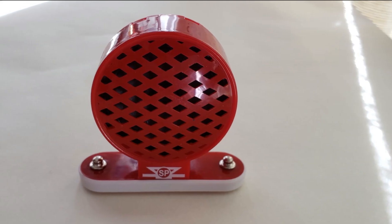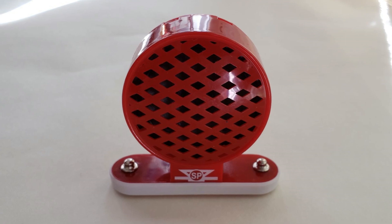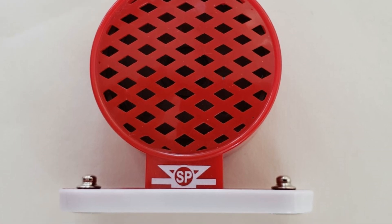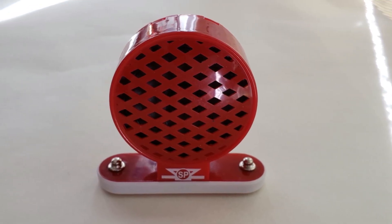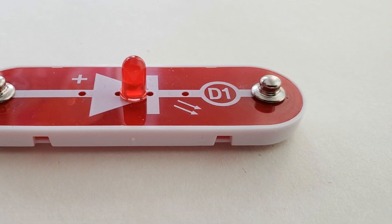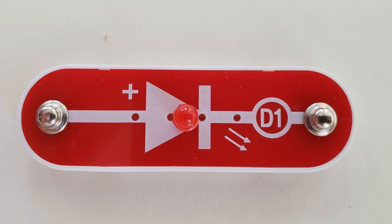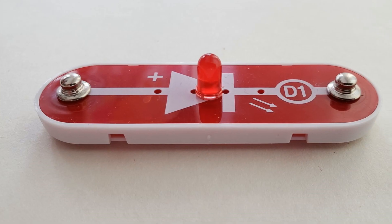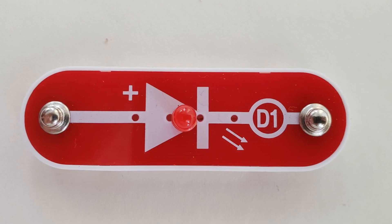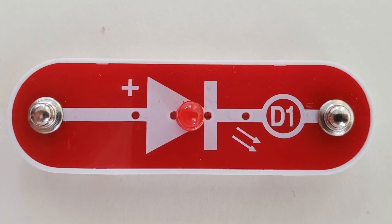Speaker: converts electricity into sound. It does this by using the energy of a changing electrical signal to create mechanical vibrations using a coil and magnet similar to that in the motor. These vibrations create variations in air pressure which travel across the room. Light Emitting Diode — LED: an LED can be thought of as a special one-way light bulb. In the forward direction indicated by an arrow in the symbol, electricity flows if the voltage exceeds the turn-on threshold and brightness increases. A high current will burn out the LED, so the current must be limited by other components in the circuit.